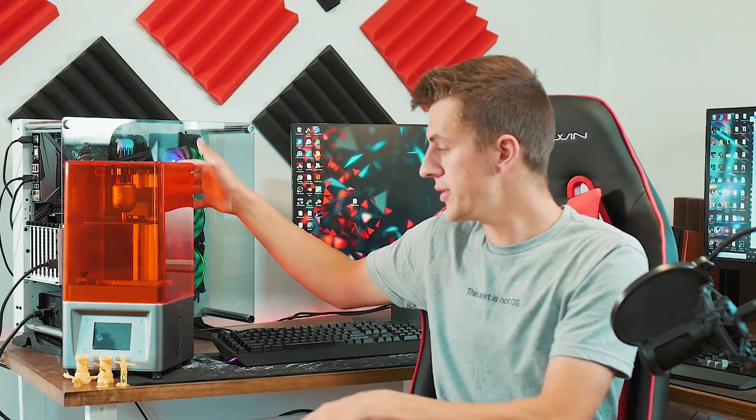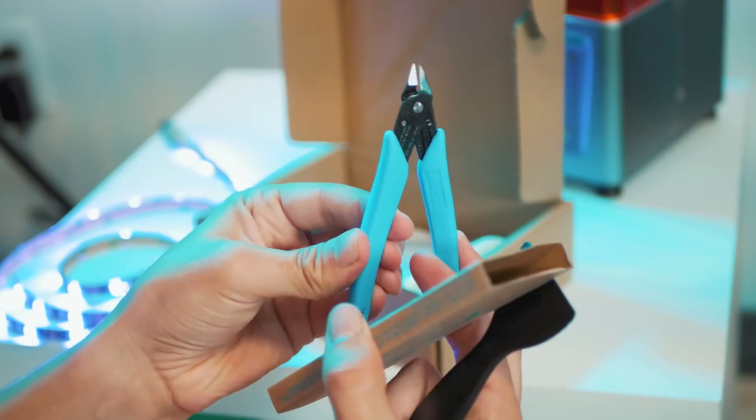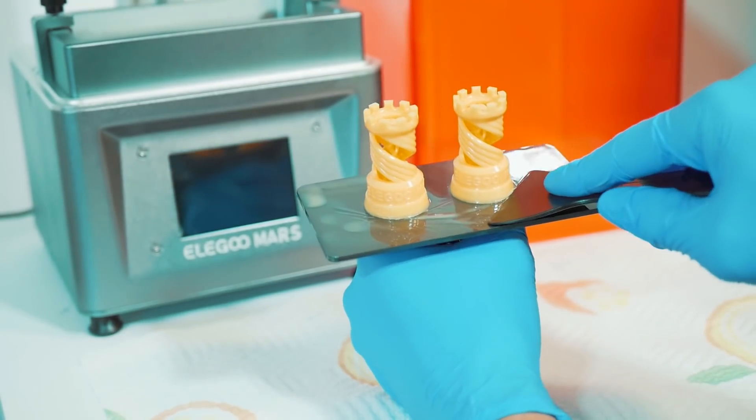The cover over the Elegoo Mars prevents UV light from hardening the resin in your tray and also contains some of the fumes from the resin. You also get a few tools included with the printer for cleaning up your supports and removing your model from the platform.